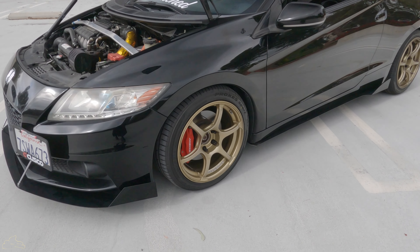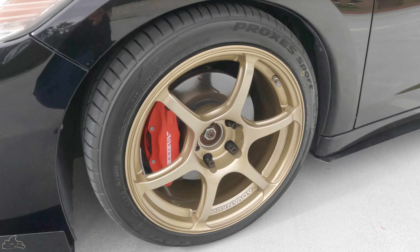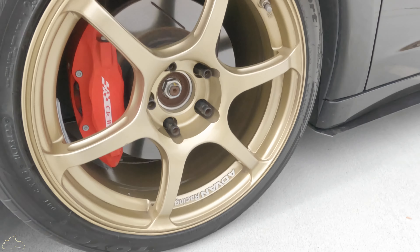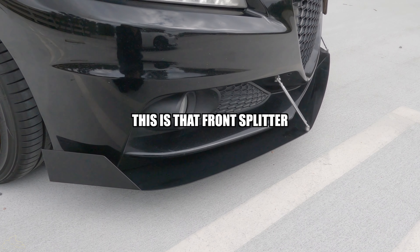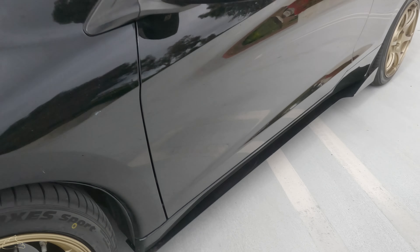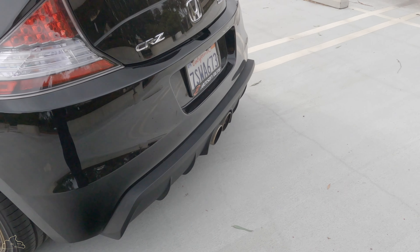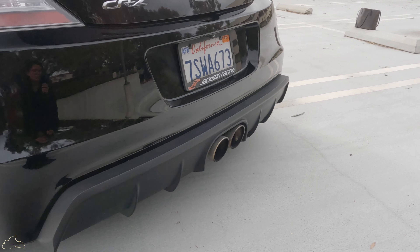First we gotta get a shot of the bronze Advan wheels covered by Toyo Proxes sports tires, the front splitter with the rods to get that maximum airflow, more shots of the Advans — and we aren't basic, we got to get that diffuser.